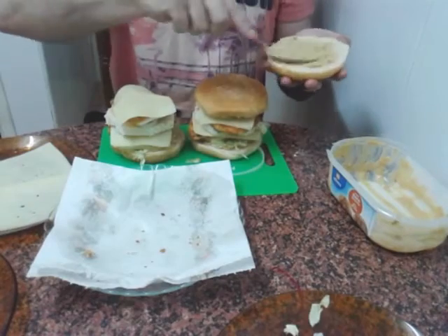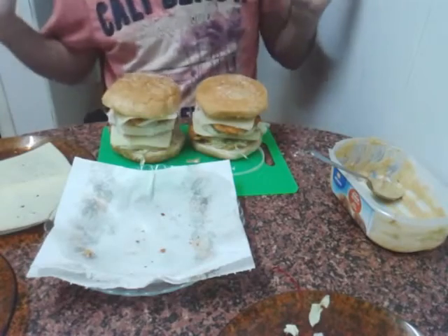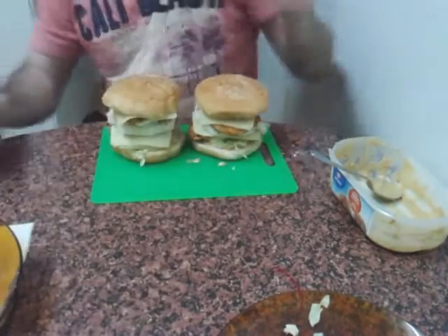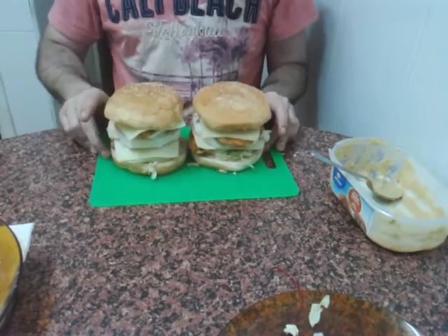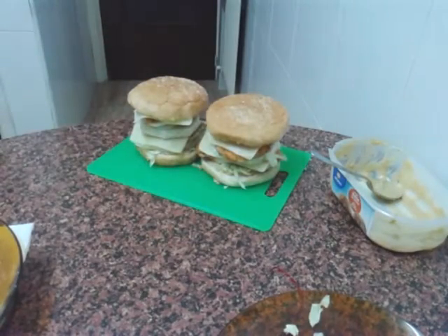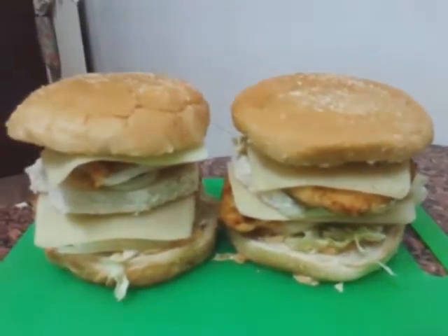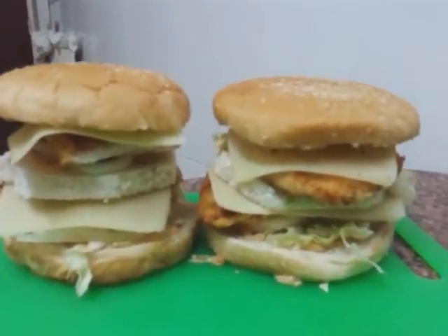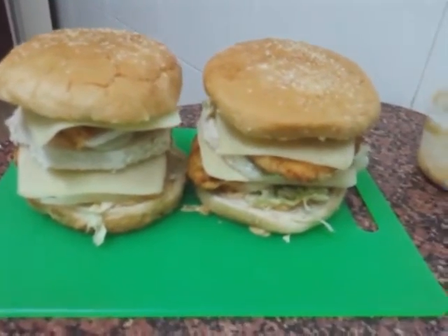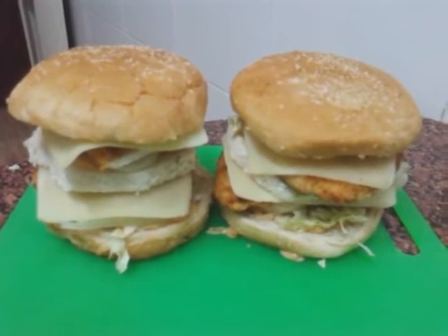Me noto raro al ponerme delante de la cámara, la verdad que estoy algo extraño. Bueno chicos, pues aquí está, esto es mi hamburguesa. Tiene buena pinta, ¿eh? ¿A que sí? Pues esta noche van a caer. Los pasos, para el que no lo sepa: unos pasos están en el vídeo del pollo KFC, y los otros pasos están en la hamburguesa Big Mac. En esos dos vídeos tenéis los pasos necesarios para hacer esta hamburguesa.